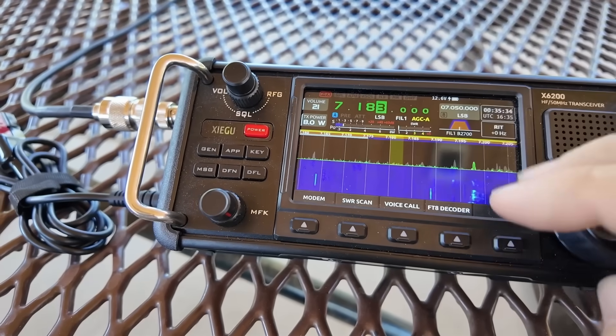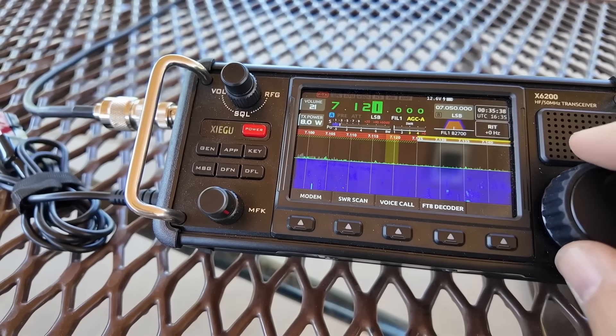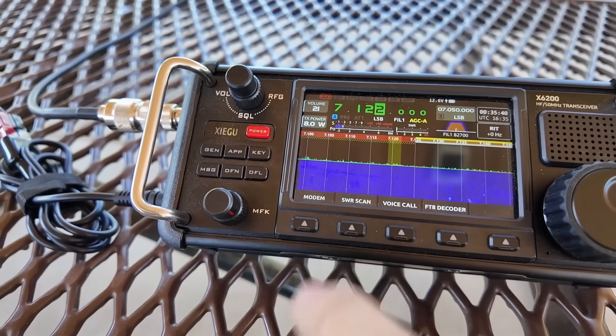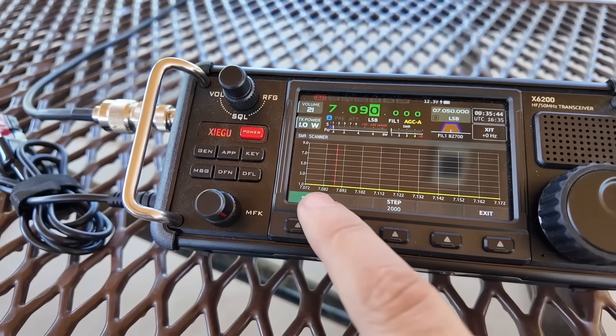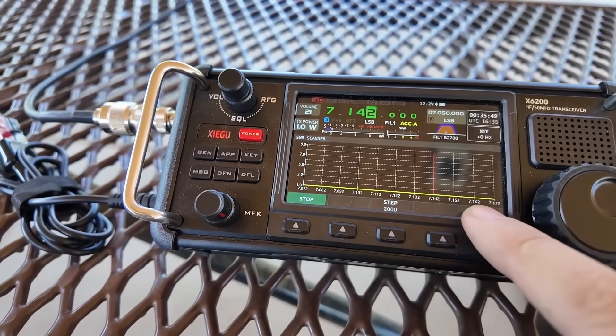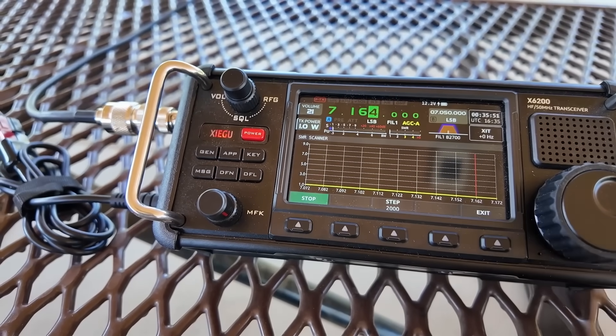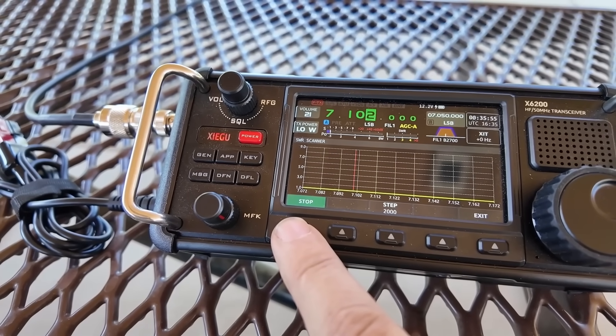This antenna does four bands: 40, 20, 15, and 10. Let's look at 40 because 40 is probably going to be the hardest one and also the most Nevis. Let's go down to more the middle of the band. SWR scan. Start. What you're looking for is that yellow line that goes across the bottom — that dead flat across the bottom is 1 to 1 SWR. And we're dead flat across the bottom. 1 to 1 SWR. I love it.